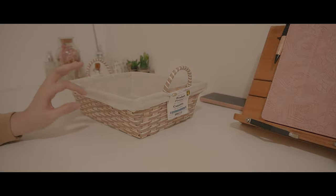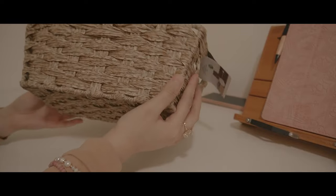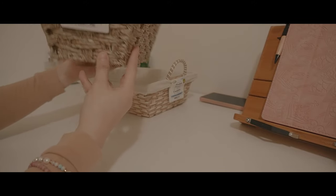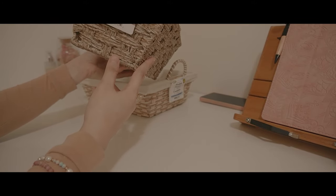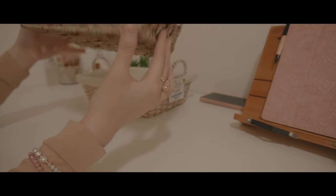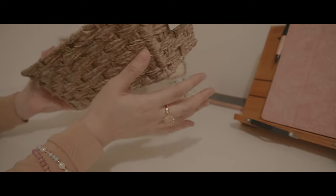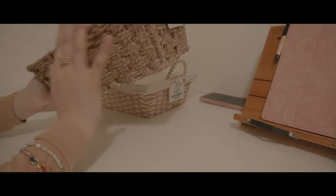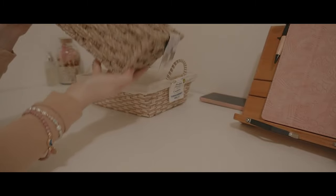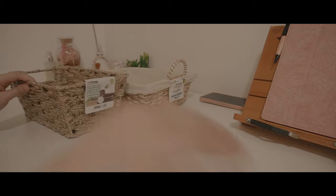I also have another basket — this was actually one of the last ones on their shelves. This one is a woven basket; I don't know what kind of material it is but it's quite sturdy. I really like it, again it matches my aesthetic. I need a lot of organizers and boxes, so this was a really good find. Let's sanitize this.